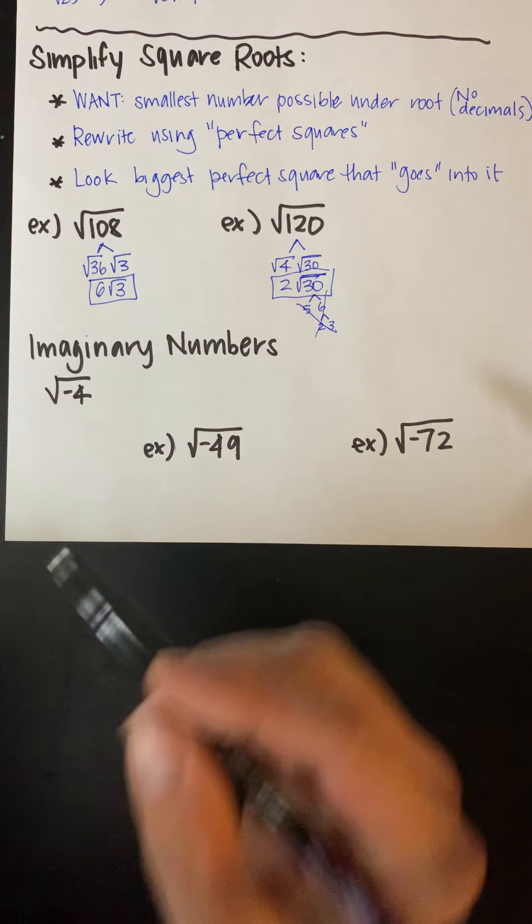It gets a little bit trickier when this isn't a perfect square. The square root of negative 72 is not a perfect square, so not only do I have to break it up, I also have to get that i out of there. I'm going to break this up as the square root of 72 times the square root of negative 1 — so this part is going to be i. For 72, try to find the biggest perfect square that goes into it. 72 is in between 8 and 9, so 64 doesn't go into it, 49 doesn't, but 36 does. So I'll use 36 times 2 — that gives us 6 root 2. But don't forget we have this i, so I'm going to put the i out in front. The answer is 6i√2.